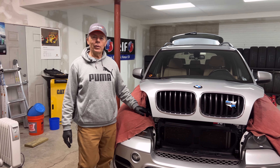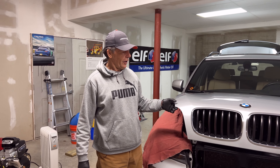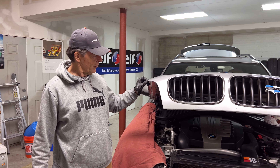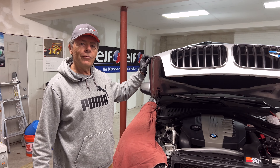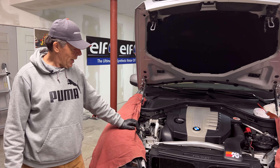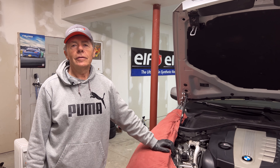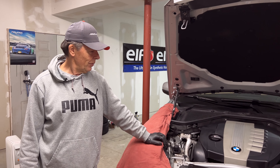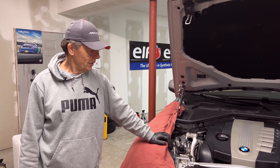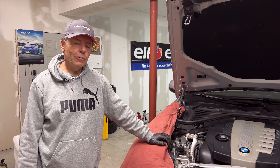Good afternoon everyone, this is Boris, Track Tested Motorsports. Today Jag and I are going in a different direction — we're going to do a how-to video. The first one is about adding diesel exhaust fluid to a BMW diesel six-cylinder twin-turbo engine. It's actually quite easy, as I'm sure you'll agree once you see what I do.